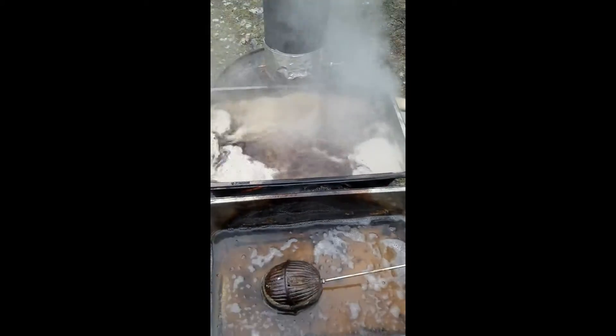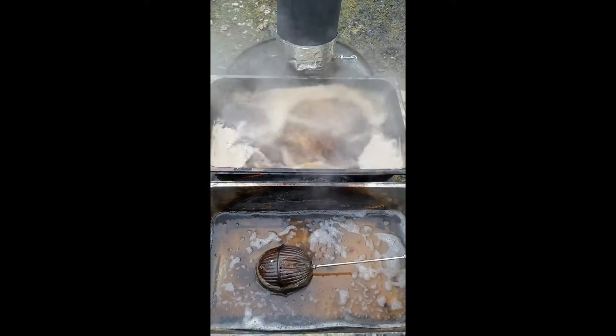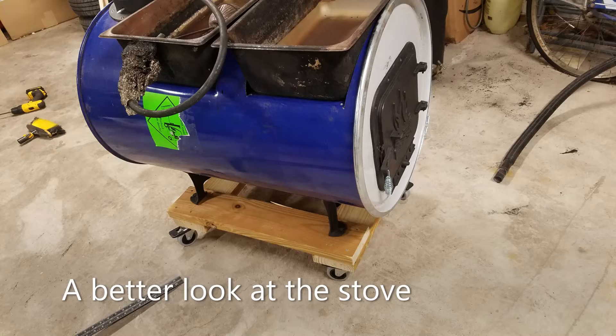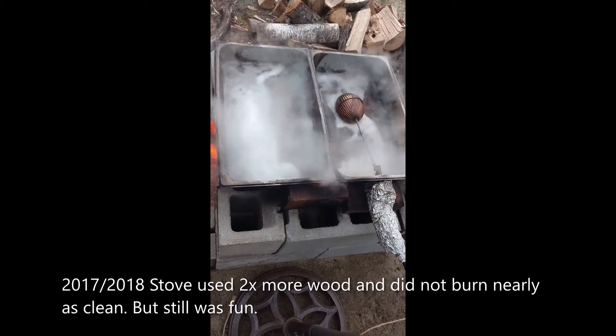This is a crazy boil — this is with a full pan. I actually had to dip some out of it because it kept boiling over. Just to show you the heat the stove can generate.